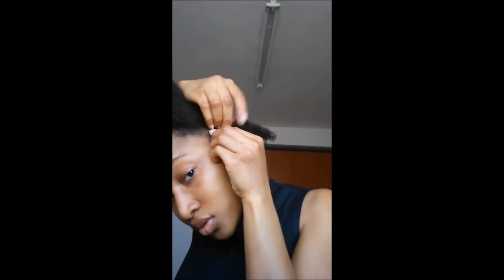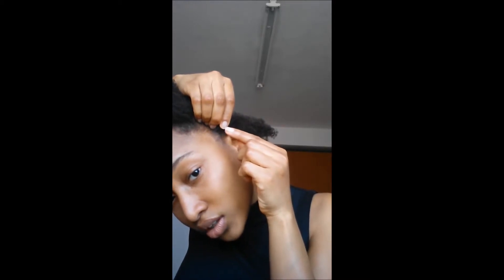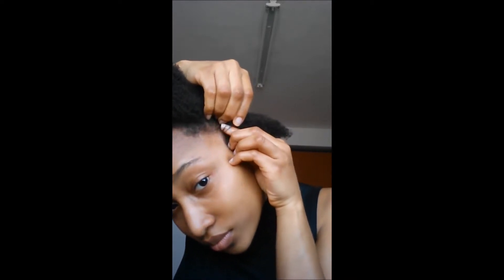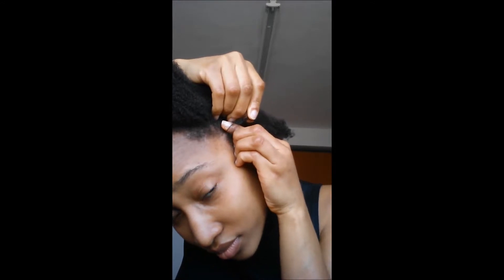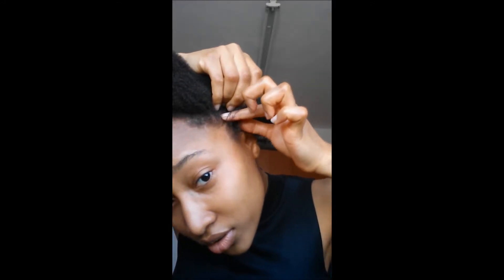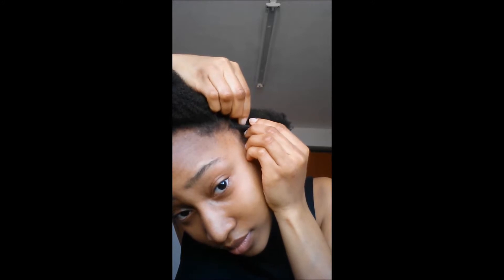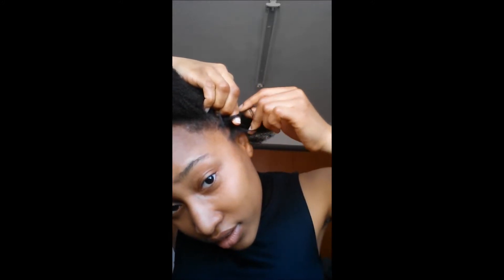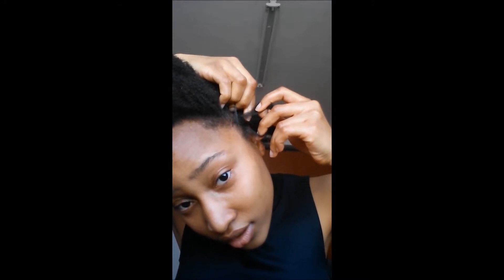You have to keep taking portions of the hair as you go. I'm going to show you what I just explained. If you're right-handed you can start with your right. This is the first portion, this is the second portion, and this is the third portion.